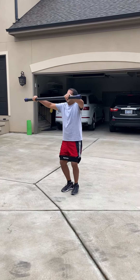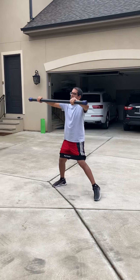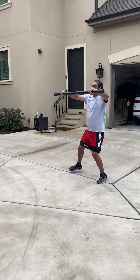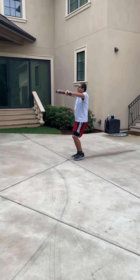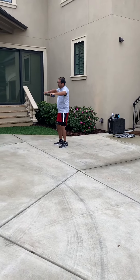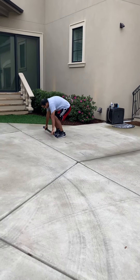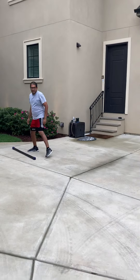Two more, last one. Nice, right on back with it. Four more, last three, two more, and good. Go ahead, drop that bar — we're going to go right into our side steps with the hip circle, just all the way down and back.